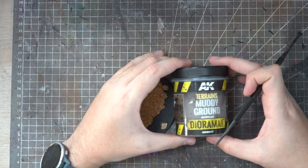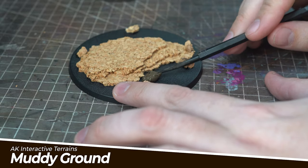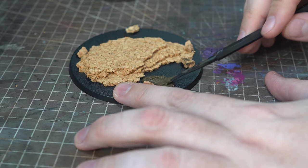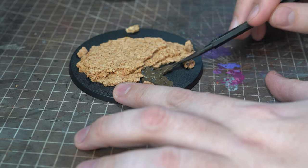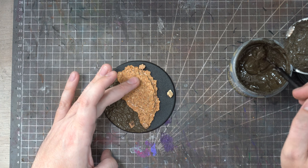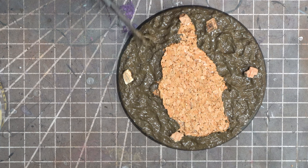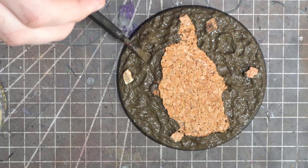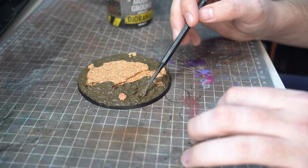Now to add the mud and the dirt I will turn to one of my absolute favourite products — the AK Interactive Muddy Ground. A product designed for diorama building, this gives a super realistic muddy texture and is considerably better value than the Games Workshop texture paints. I'll use quite a lot of this product and spread it around the blank areas of the base using a texture spreader. I'm also going to shape certain areas of this to provide me with little indents or ridges where I can place some puddles later on.